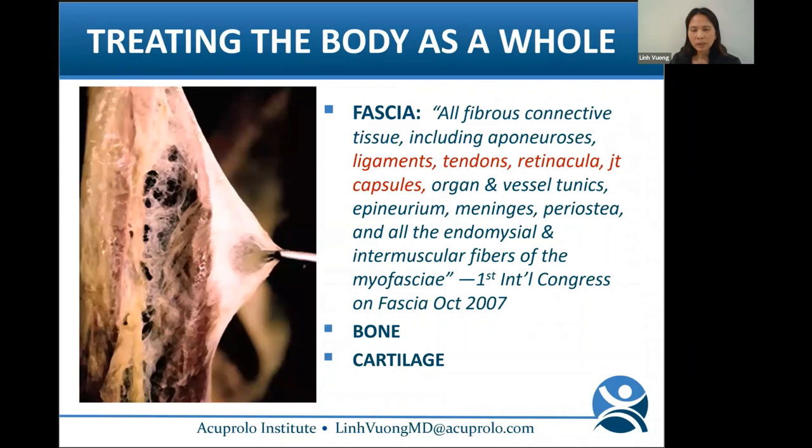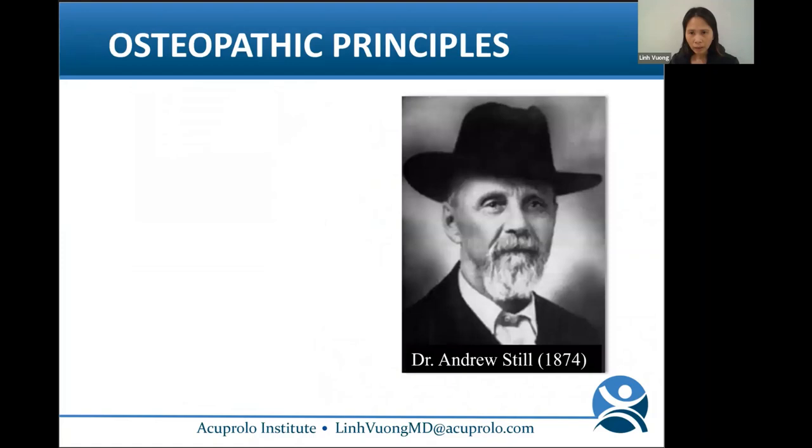What is it that we're injecting? It's fascia — and bone and cartilage. Fascia is defined as all fibrous connective tissue, including aponeurosis, ligaments, tendons, retinaculum, joint capsules, organ and vessel tunicae, septa, meninges, etc. With prolotherapy, we primarily target the ligaments, tendons, and joint capsules.